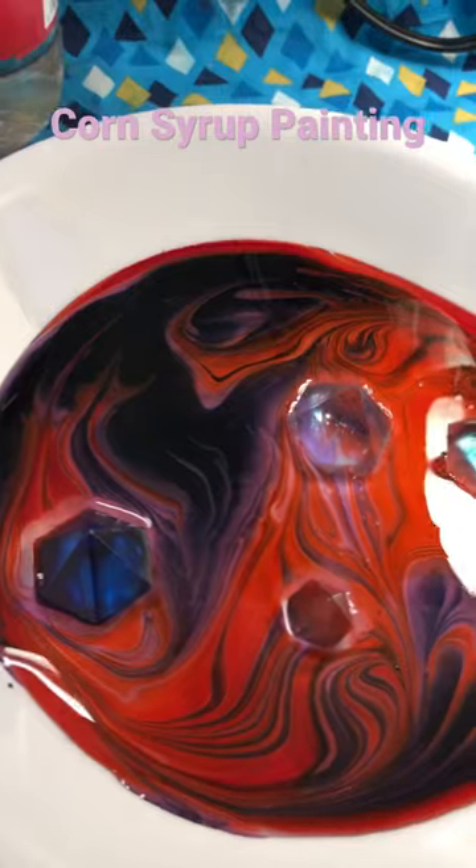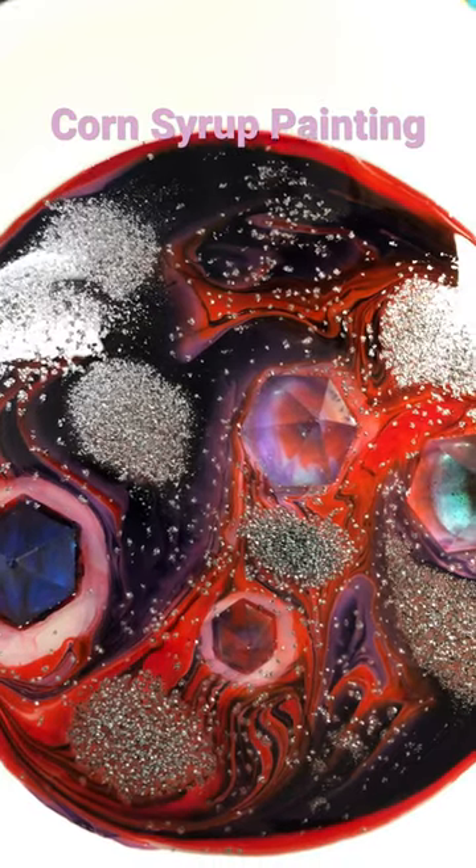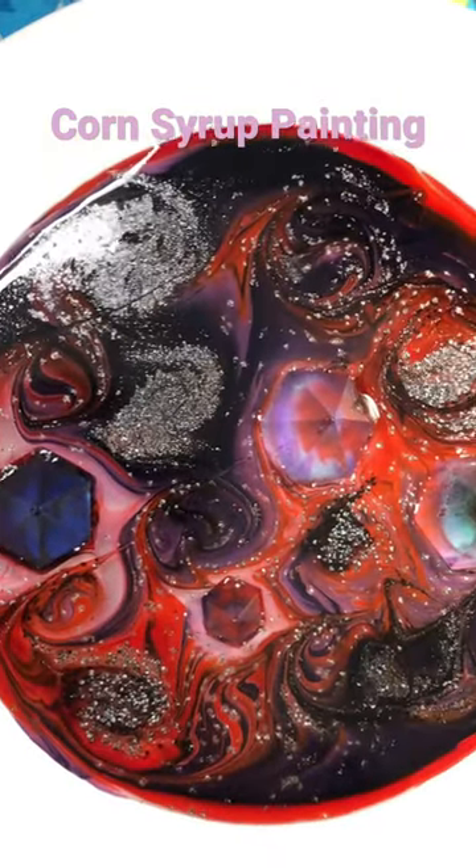You're gonna need some kind of decorations. I used resin crystals for this one. You need silver sanding sugar. Let it expand and then give a final mix through after about five minutes. This is the ending result.